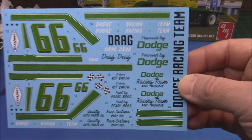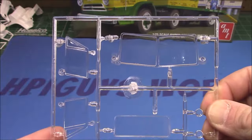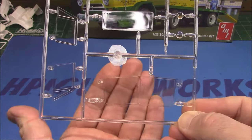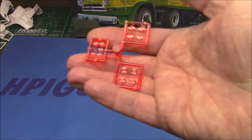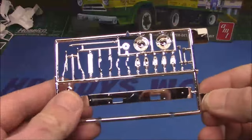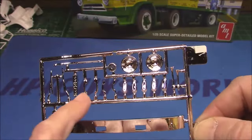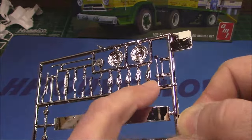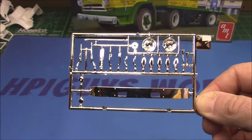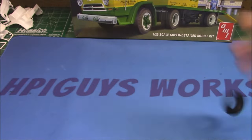The decal sheet shows that none of the yellow is included, nor the lower green — just the stripes with white pinstripes incorporated and our numbers; the rest will have to be masked and painted. We've got checkered flags, Goodyear logos, no dash emblems or gauges, up and down stripes, beautiful Dodge racing team logos — all with that thin marker that's going to look pretty nice. You've got sponsor names: Driver Kit Smith, Paint by Pearl Brothers Race Customs, Body Quality Auto Parts, Dodge Racing Team logos, Powered by Dodge, Dodge Racing Team Novi Michigan.